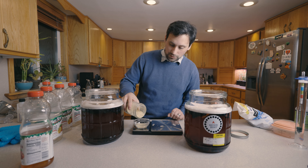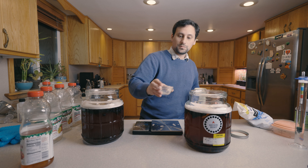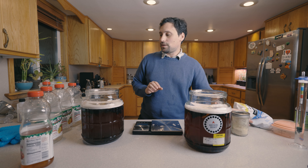We're measuring out three grams of Fermaid — that's 3.1 grams, which is close enough. Fermaid added. And then finally, before we put our airlocks on both of these, we're going to take an initial gravity reading. Since we put the same ingredients in both, it should be representative of both, so I'm not going to be taking a reading of both at this phase.